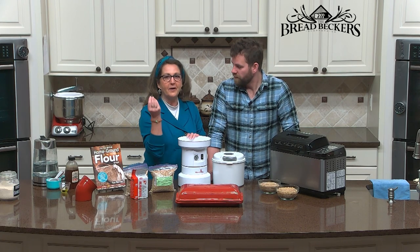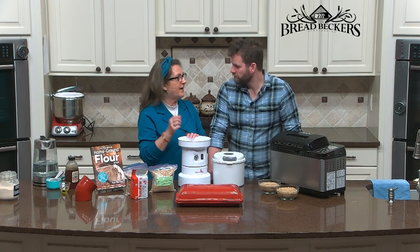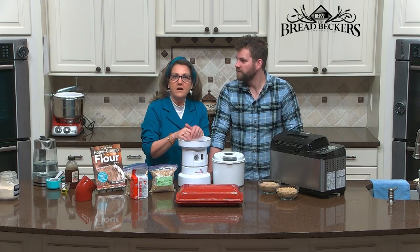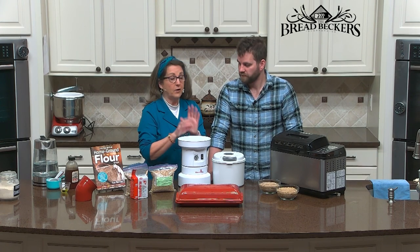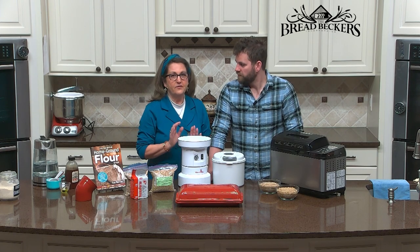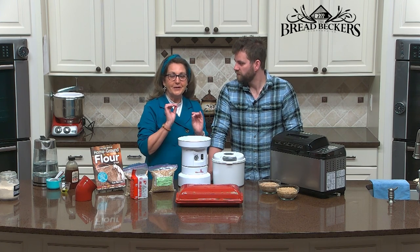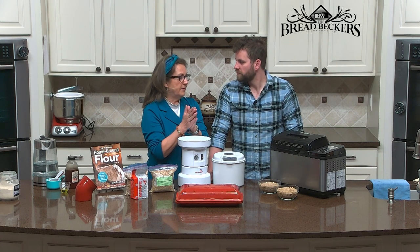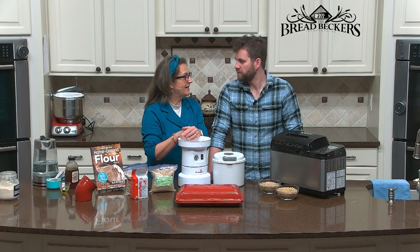A question I get asked a lot is: how do I get that crusty French bread like you buy out in the store? People don't want to use white flour anymore — they want it made from freshly milled flour. I will have to say it is very difficult to duplicate that crusty outside with a moist inside in a home oven, but you can come mighty, mighty close.